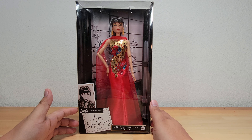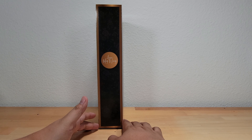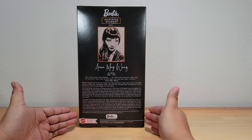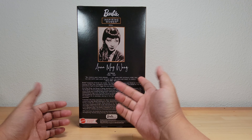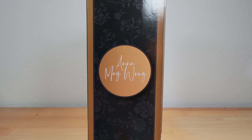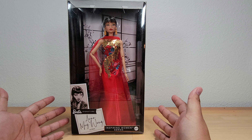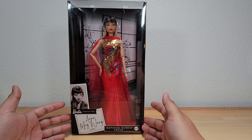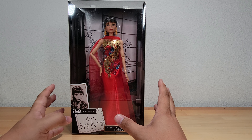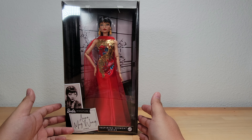Here is our box. Most Barbies generally don't have a box designed to be displayed, but this one is actually really nice — it would work pretty well in a display. We have a brief bio of Anna Mae Wong, and on the other side, if you look closely, you can see a nice floral pattern in the black. For a collector, this would actually look pretty good in a display. There is also a stand included to help keep her propped up. I really like this design — basically finger holes to help you open it more easily.